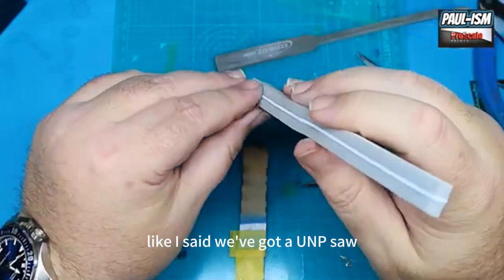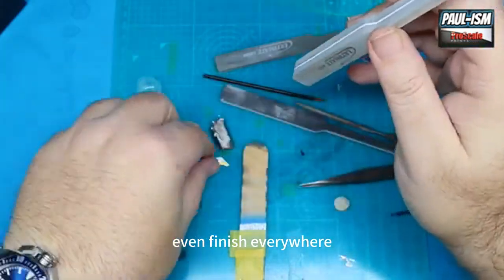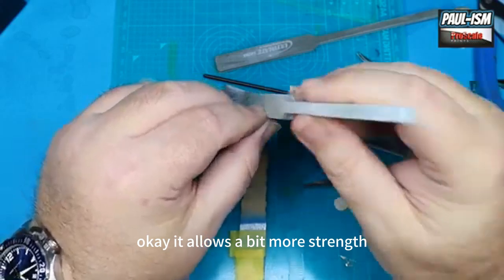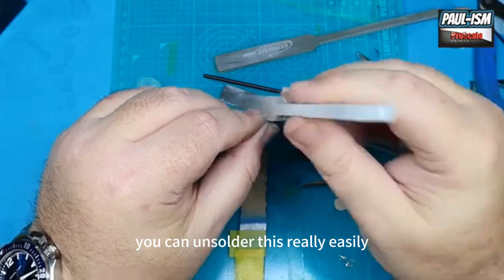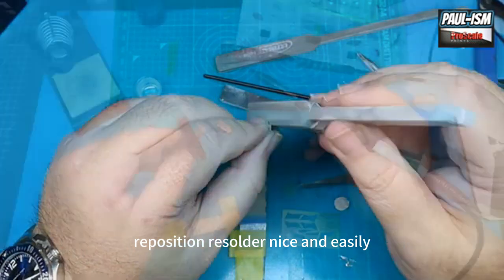We've got a UMP sander just to give it a final sand back and a nice even finish everywhere. It's a nice strong joint — I think it's more reliable than gluing, allows a bit more strength, and honestly I think it's easier because you can unsolder this really easily and reposition, clean up if needed, reposition, resolder — nice and easily.